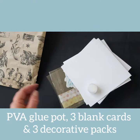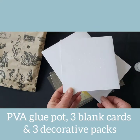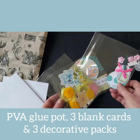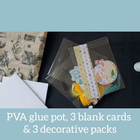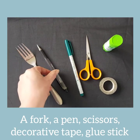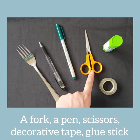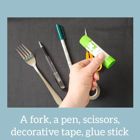Your activity pack contains a PVA glue pot, three blank cards, and three decorative packs. Other items you will need are a fork, a pen, a felt tip pen, some scissors, possibly some decorative tape, and a glue stick.